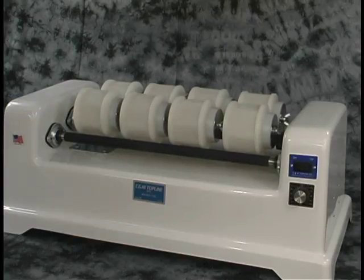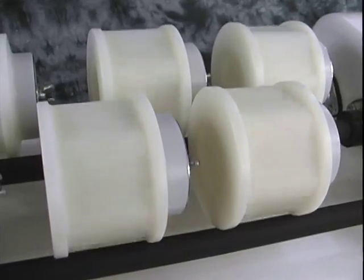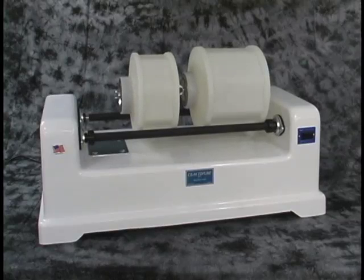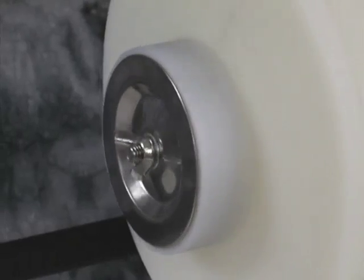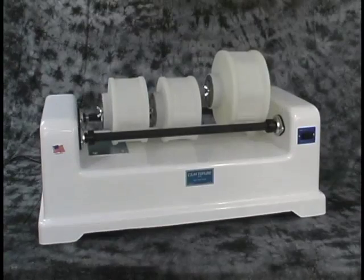Here are 8 TL1 barrels on a 3 bar machine. The TL1 is the only barrel that fits on the 3 bar machine. Here is a TL3 and TL4 on a 2 bar machine. You can run different size barrels simultaneously.